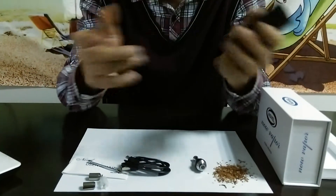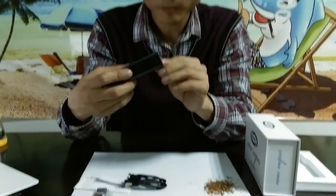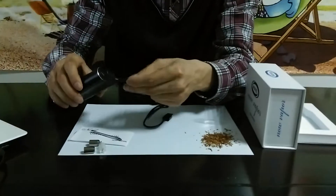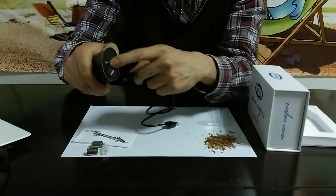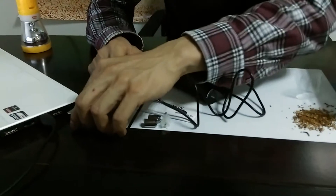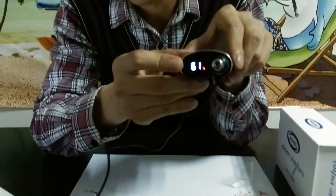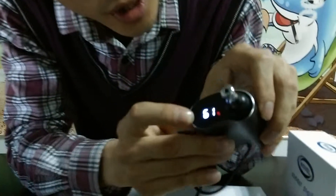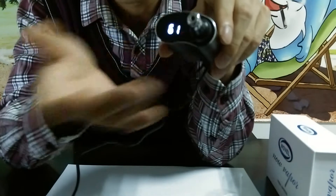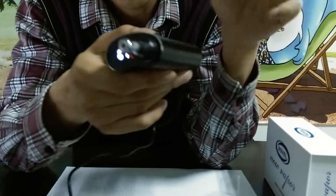I just can't wait to try it. First, you're supposed to charge this vaporizer. Very easy — just use this USB charger. Plug this end into the vaporizer — this is the mini USB part — and the other end to a wall adapter or a computer USB slot. As you can see, this screen shows the battery level. It shows 61%, so when it reaches 100%, it's fully charged. Very convenient. It takes only two or three hours to fully charge it.